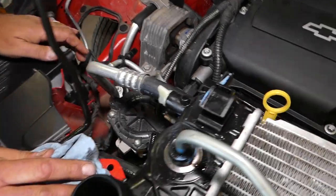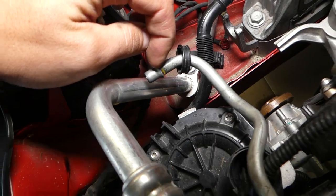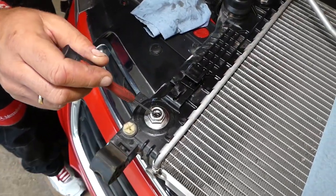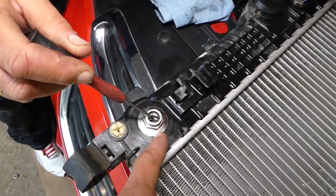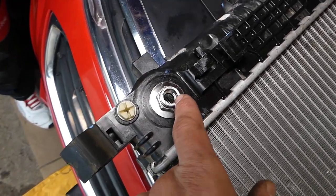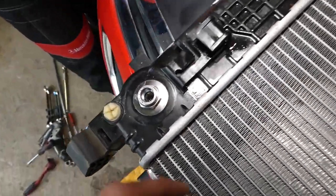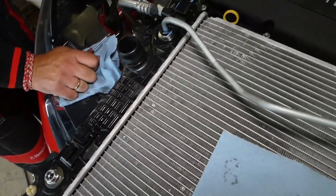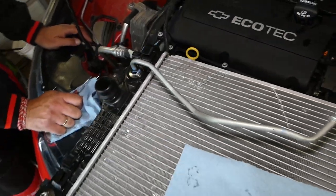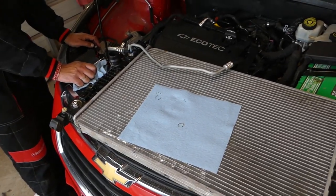Once it's in, try to pull it to make sure it's not coming out. The metal clip goes on the outside of this edge — if that edge is on the other side, it's going to come loose. There is also a seal right here inside that will prevent any leaks. So always, when you're done, try to pull it to make sure it's not going anywhere. Thank you for watching — please subscribe to the channel, and see you guys next time.